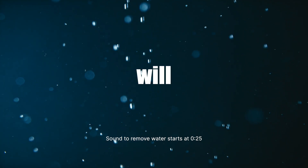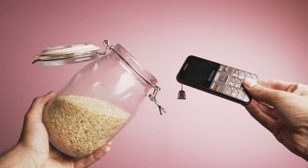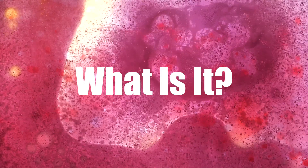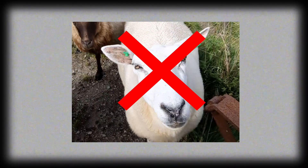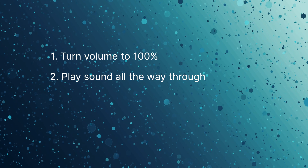In just nine minutes, your phone speaker will be water-free. Hi, I'm Samuel. You're going to come across a lot of different techniques for removing water from your phone speaker — they don't work. Truth is, there's one easy way that really works, and that is using sound. All you have to do is follow these simple instructions, so let's get started.